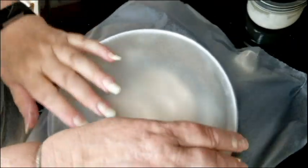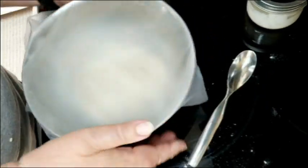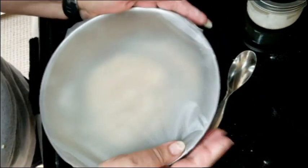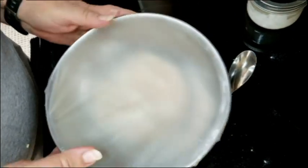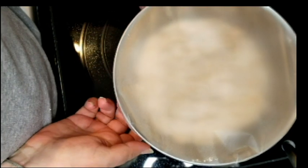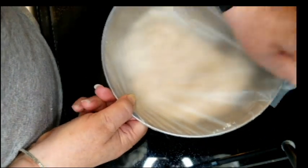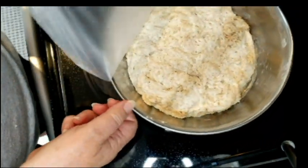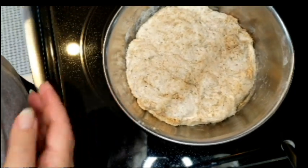I'm covering it with some press-and-seal wrap because we want it to not dry out — this will keep it moist. I'm going to leave this for a couple of hours. Here we are two hours later, and I can show you what it looks like — it's grown, which is exactly what we want it to do.